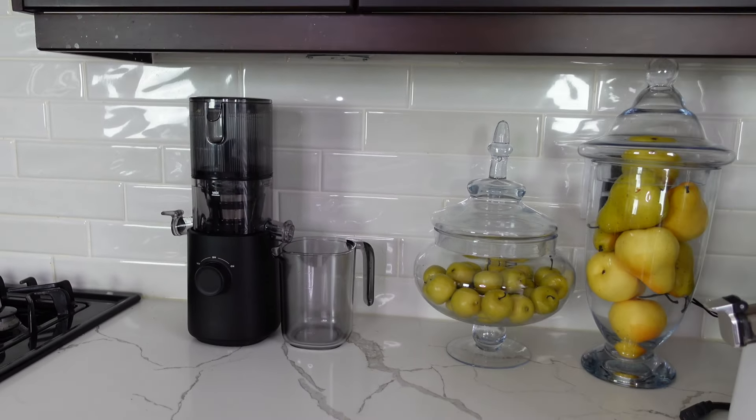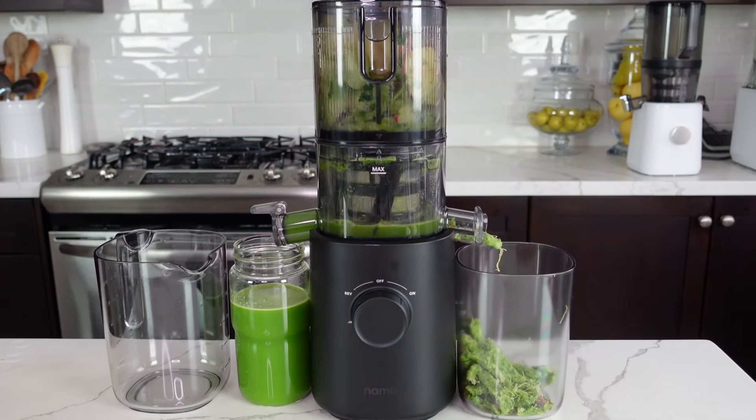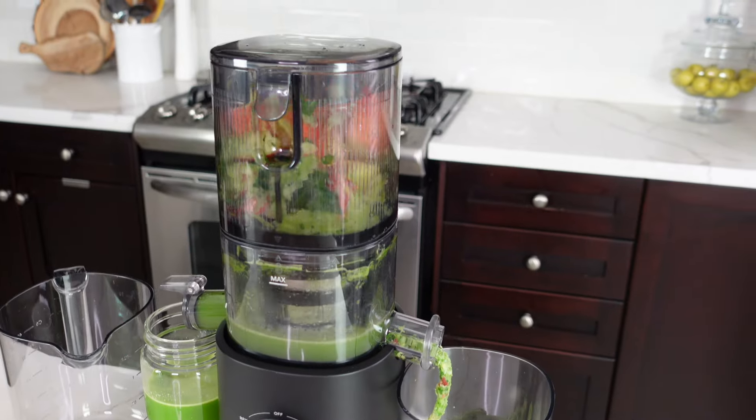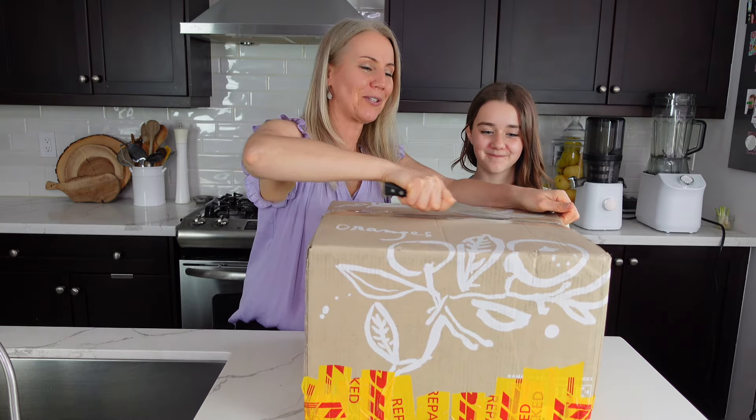This is the ultimate travel juicer — the aesthetic of the machine is beautiful. You will be able to bring your juicer with you wherever you go, as the J3 juicer is lightweight enough to take on vacation to maintain your juice routine. We will also show you the difference between the J2 and J3 juicer, what's included, and we will be making our favorite green juice recipe, so stay tuned until the end.